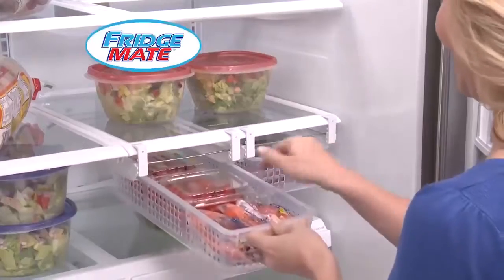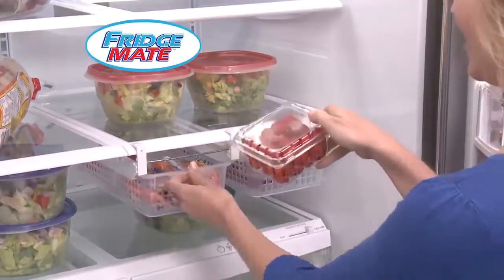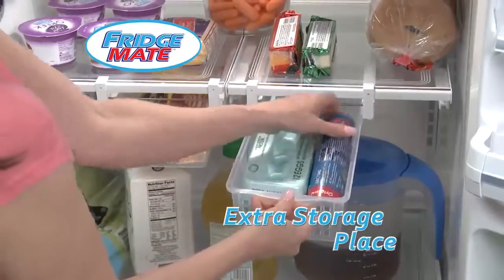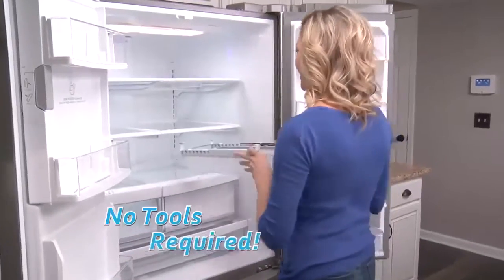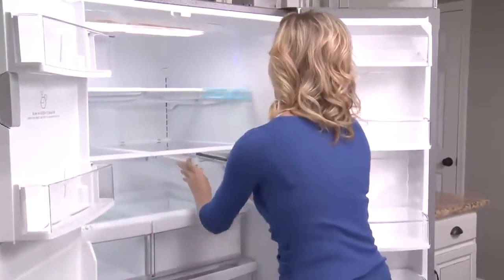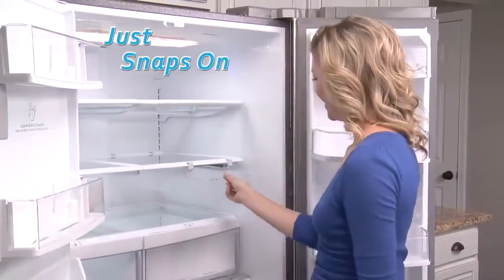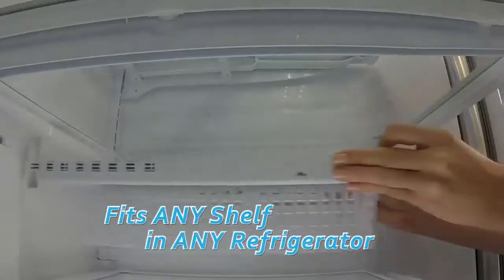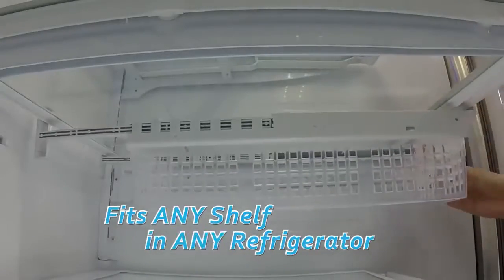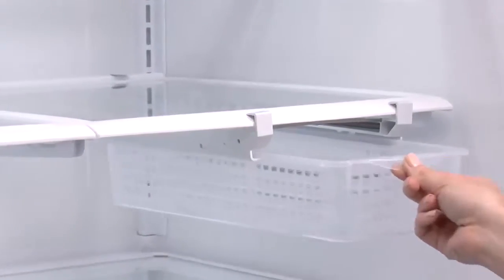Introducing FridgeMate, the revolutionary new snap-on drawer that gives you an extra storage place in the unused space under shelves. No tools required — it installs in seconds. Just snap it on to any shelf. The secret is in the spring-loaded customizable design that attaches to any shelf in any refrigerator with a grip that won't slip.